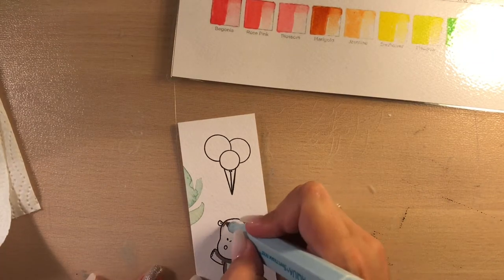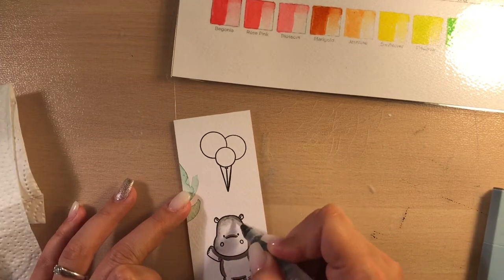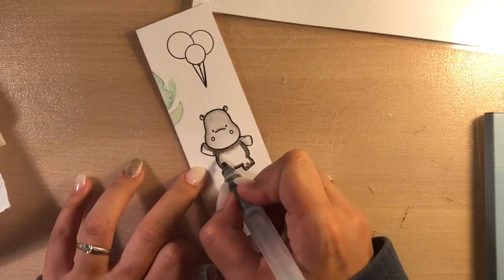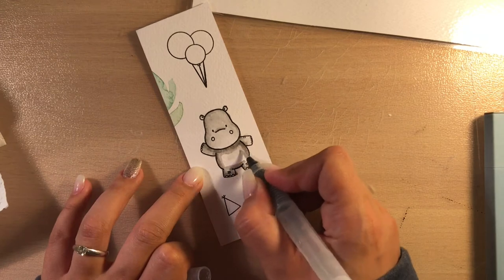To create a nice blend I'm putting my color to the darkest places of the image and blending it out with my watercoloring brush. In the top right corner you can see a little chart I've made for my Aqua Pans.